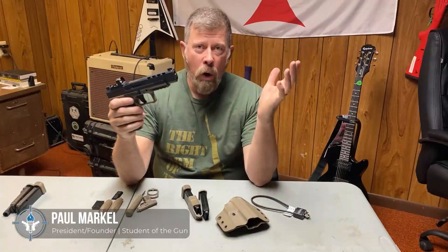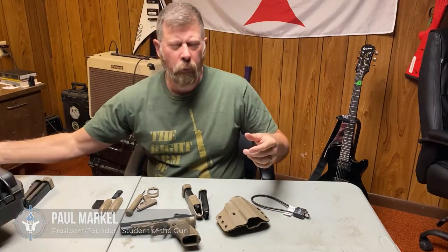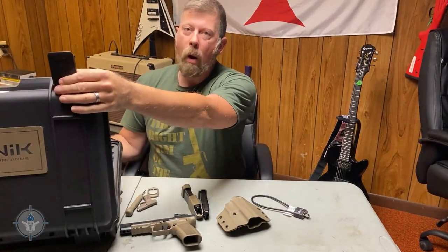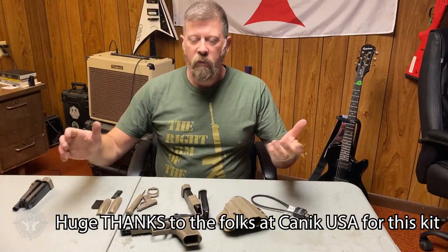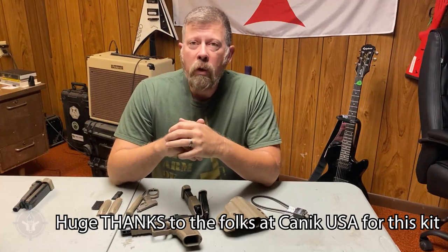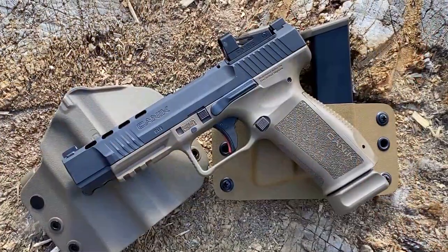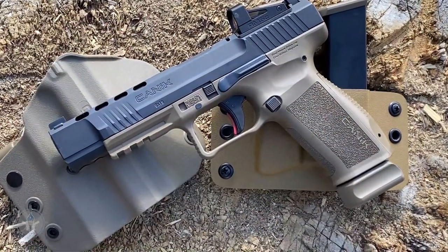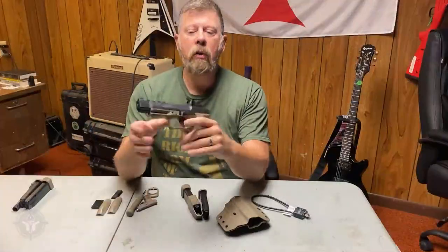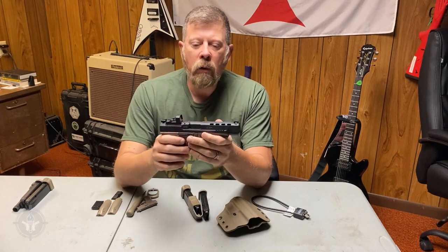The media market was flooded about two or three months ago with these. A lot of you probably saw the cases and wondered what was in the box. If you're a Canik fan, you probably know those were media kits sent out to media personalities — and I happen to be one. I decided to wait to do the SFX review until the clutter died down a little bit.